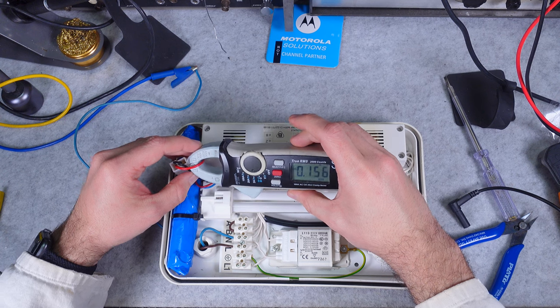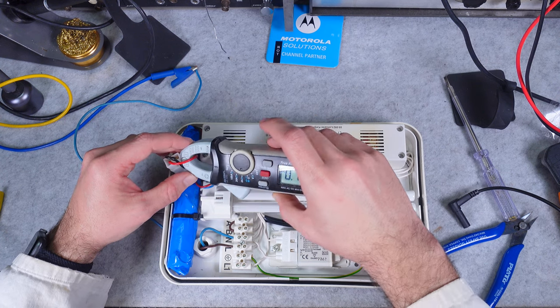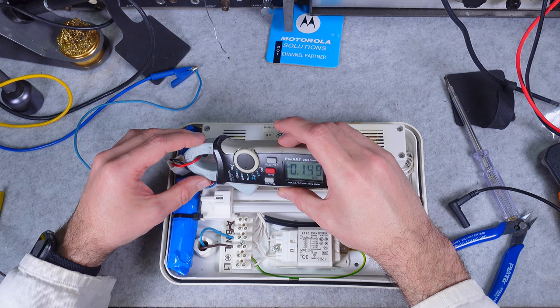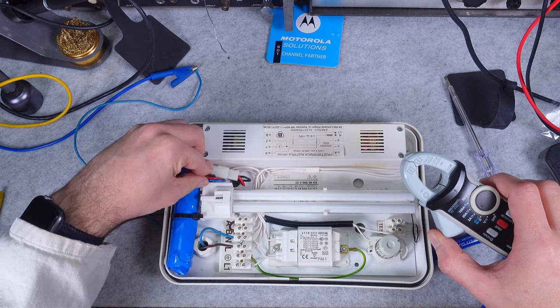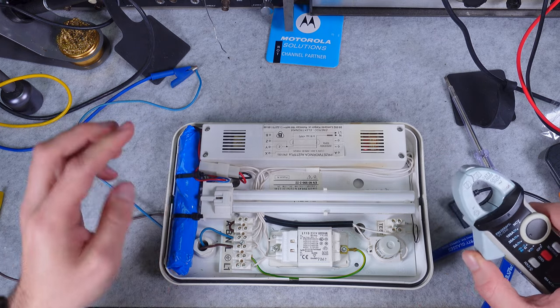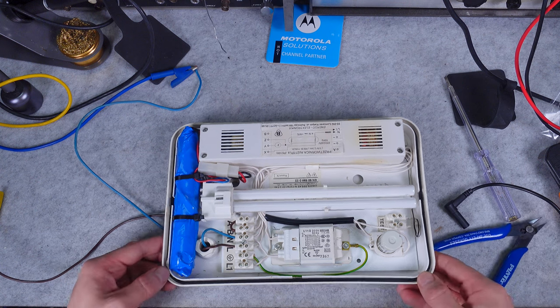Yes, indeed we've got a charging current that is pretty close to the one we see on the battery terminal of the battery enclosure, and that's going to be totally fine. This is our charging current.